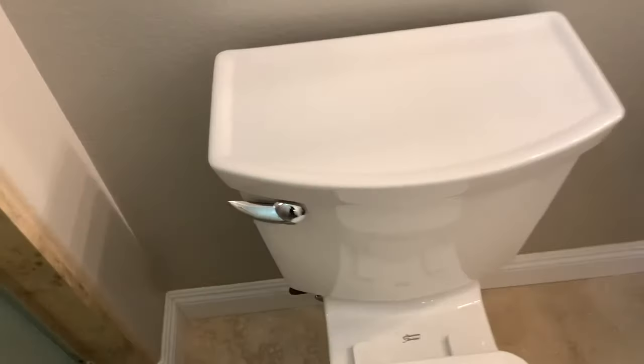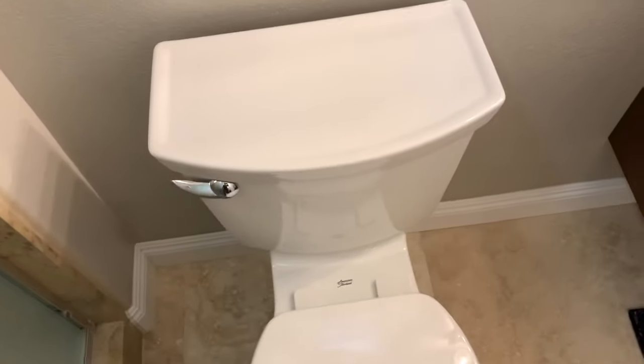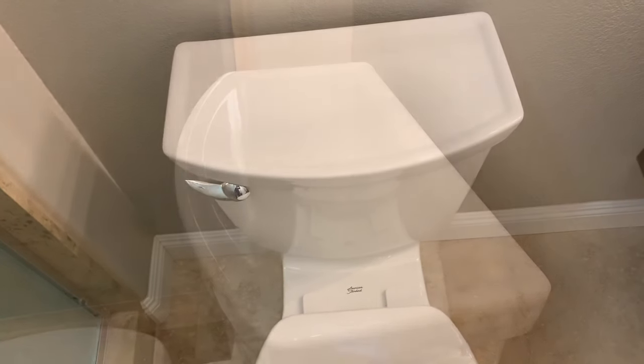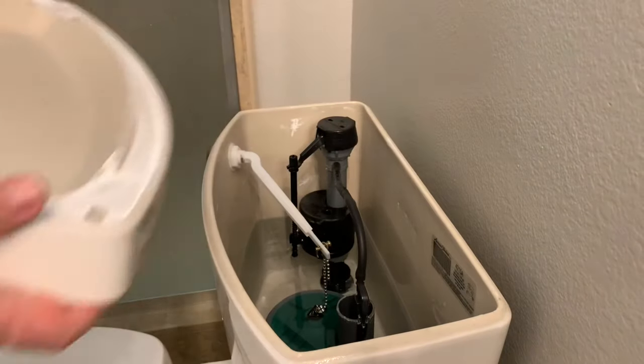Alright, here's a standard toilet. First thing I'm going to do is turn off the water like so, and flush the toilet. You can hear it's not refilling — that's what we want. Next we're going to remove the lid and set that aside.